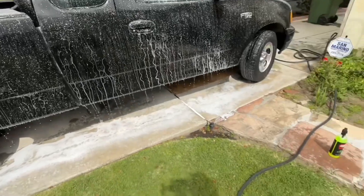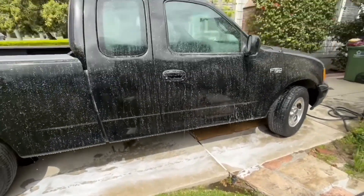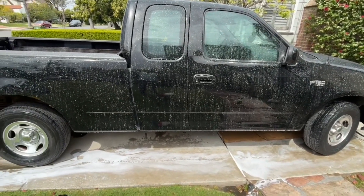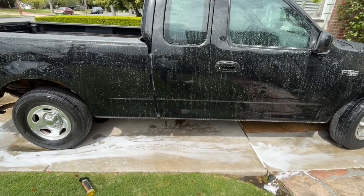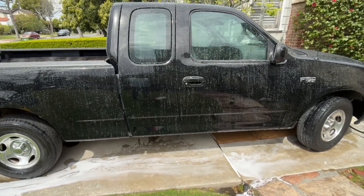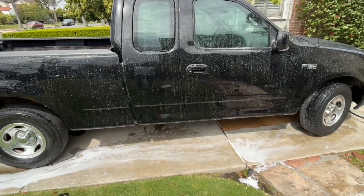The soap I'm using is not known as a foaming soap — it's Griot's. My mystery kit didn't come with a wash-and-wax type soap; it came with a graphene soap, and this truck is going to get coated in Jax Wax graphene products. So I don't see any reason to waste that soap when I'm almost done with the Griot's SiO2 ceramic soap — that way I can make space in the detail cart and throw away the bottle.